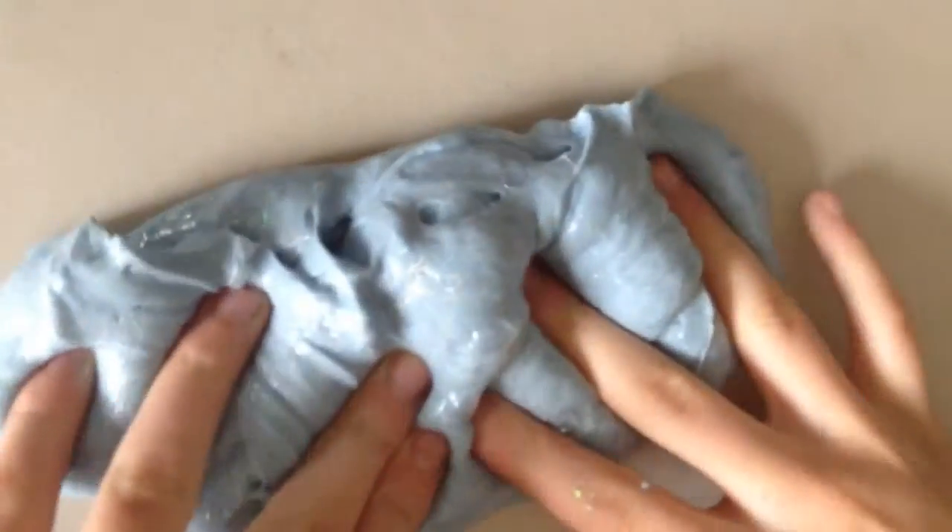Have you ever seen a better slime? I love this slime so much. I was actually a little bit sad at the beginning, like, this could be a really good slime if I just let it be a really good slime. But we made a better slime. That's some good slime.